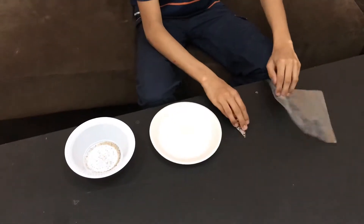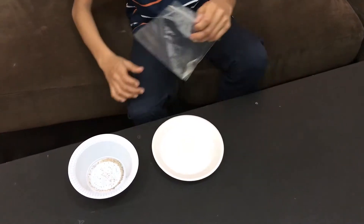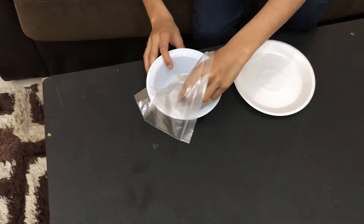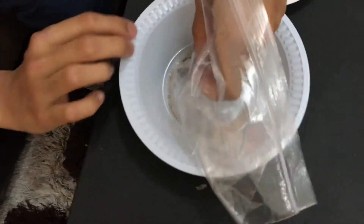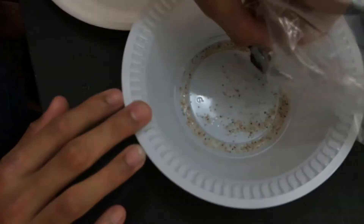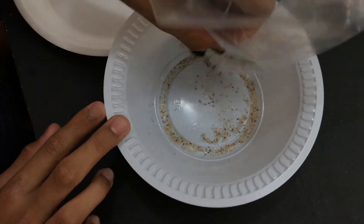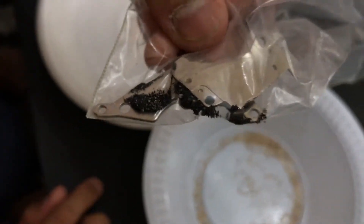So first I will put the magnet in the plastic bag. Here I am hovering the magnet so the iron gets stuck to the magnet. Here you can clearly see the iron has stuck to the magnet.